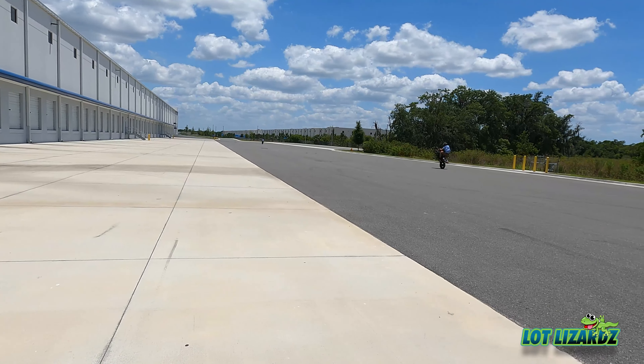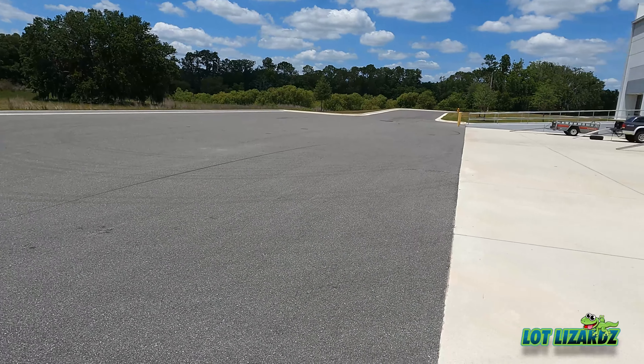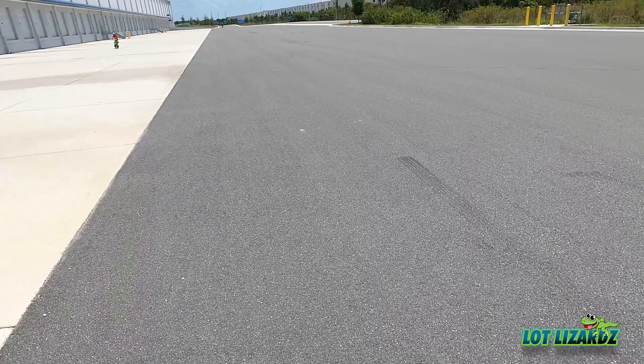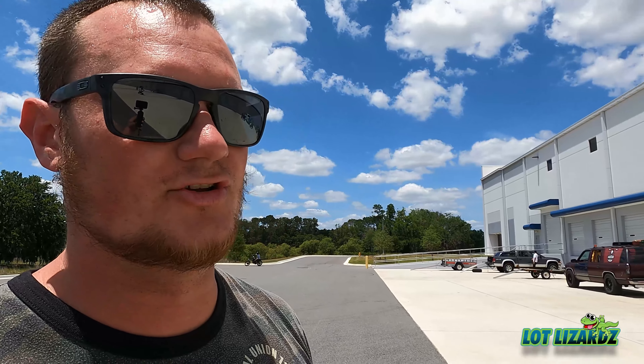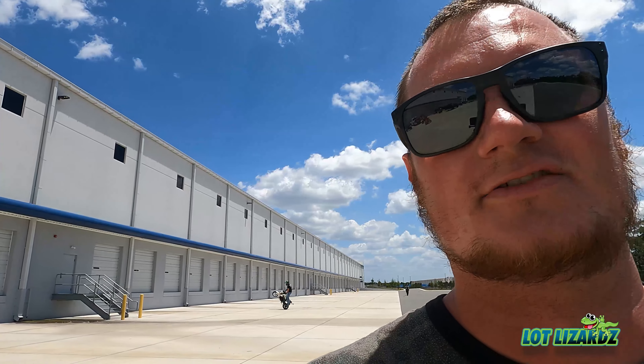This lot seems really nice for stoppies. I'm gonna stick to the black pavement — the asphalt — instead of the concrete. Asphalt is grippier than concrete, and concrete will hide sand that you don't see, which is really sketchy. I know we're only doing stoppies at probably 20–30 miles per hour just to get good form, but I don't like my front end locking up at all.